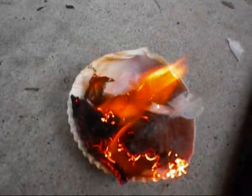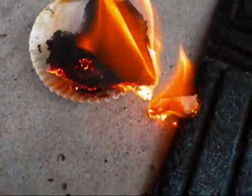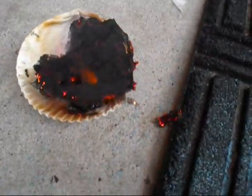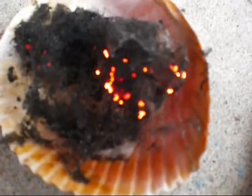Yeah, I have a 9-volt battery. I'll keep it going. But yeah, definitely — that's how you make fire with a 9-volt battery. Sorry I couldn't do it sooner; it took me about 20 minutes to get this done. And I'm just going to let it die out. Proof that you can.